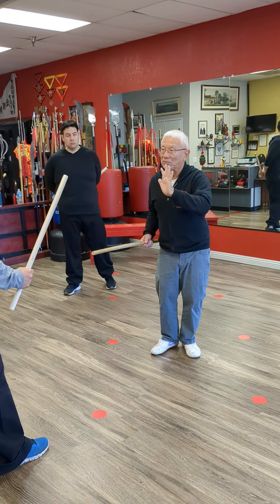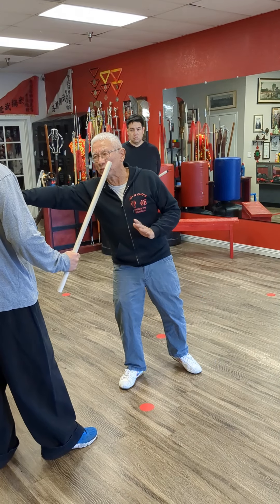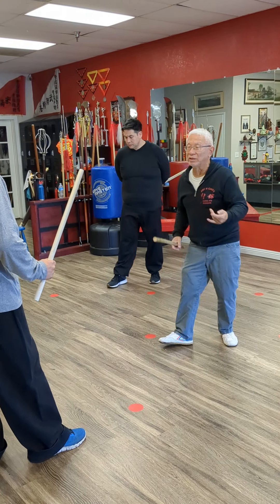In other words, I'm not going to hit you like this — I'm going to hit you like this, because this one's going to go. So I'm not going to fully extend. So this is range.